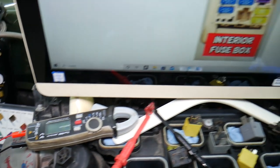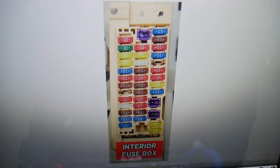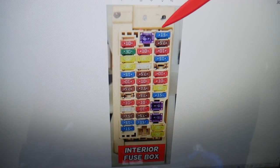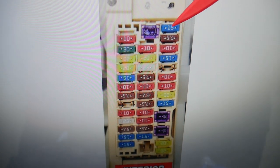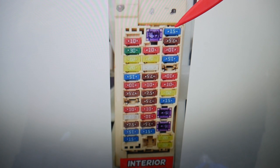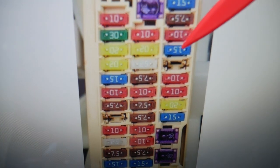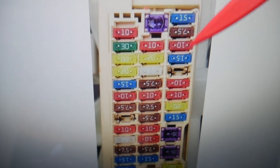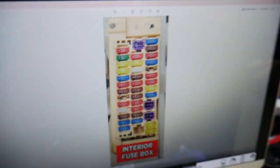Here specifically, you'll need to check two fuses for the cigarette lighters. If you come to this row here, this is fuse number one on the very top — that's the first fuse you need to check for the cigarette lighter. Then you need to go to fuse number four — that's one, two, three, four — this is the second fuse for cigarette lighters. These two 15-amp fuses are the ones you will need to check.